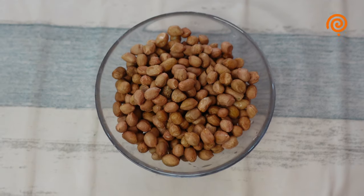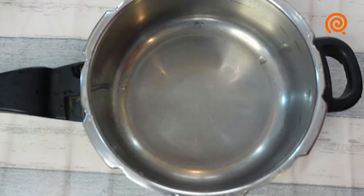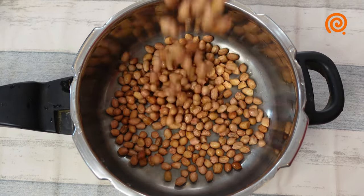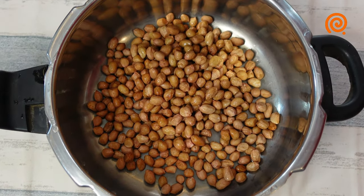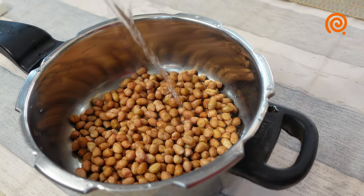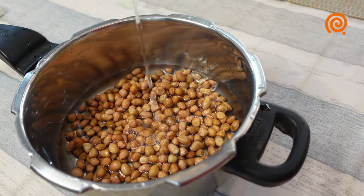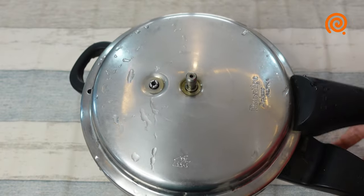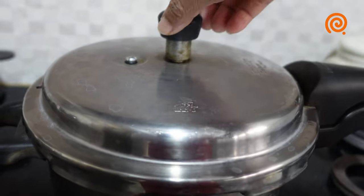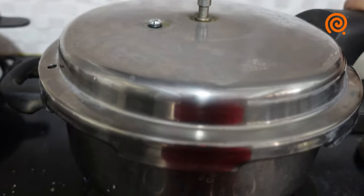We are taking a cup of water. We will put a cup of water, put the ingredients in the cooker, and put the oil in the oven.